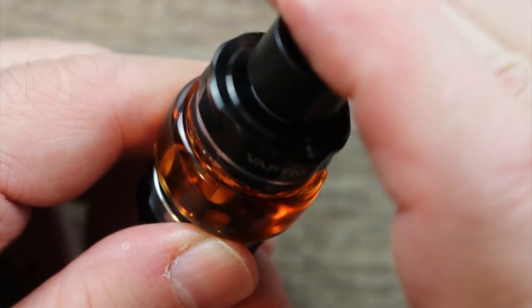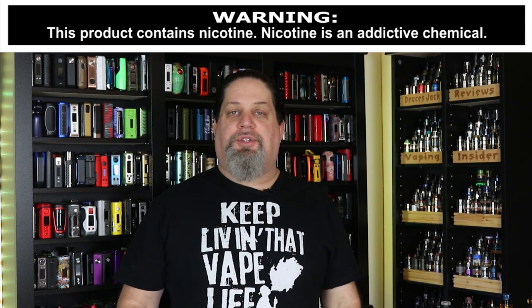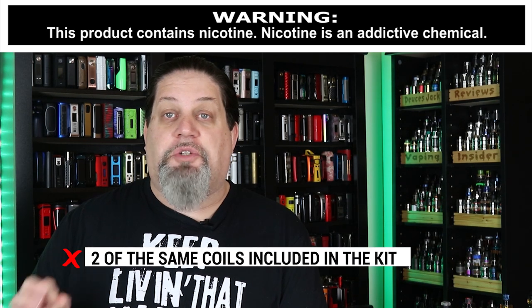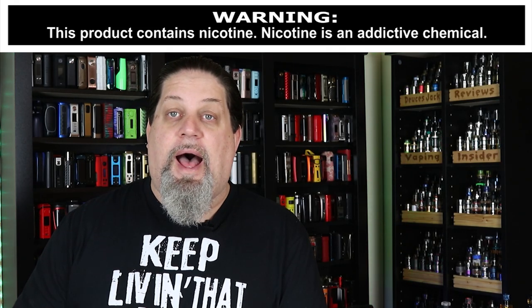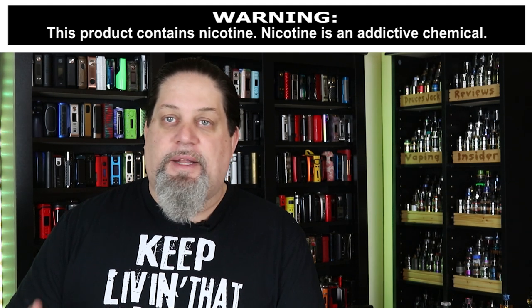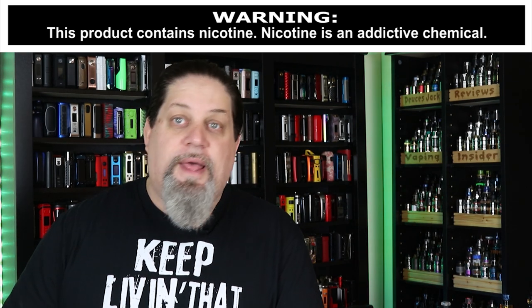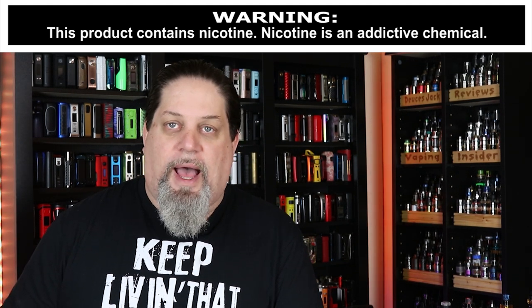Pop the drip tip back in — all filled up and ready to vape. Let's go after the cons and pros. First con: Vapdio, I like that you put two coils in the kit, but they can't be two of the same coil — especially if you have other coils available. Give me a single and a double, or a double and a triple, so I can try both and maybe order both. Having two identical coils means I've only tried one, so I'll probably just stick with that one.